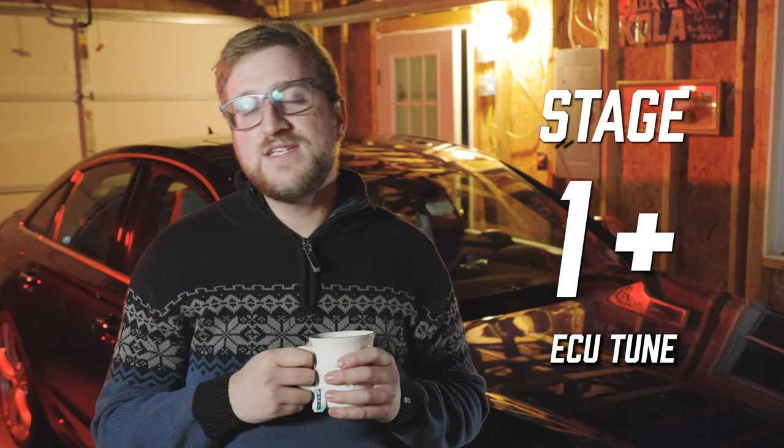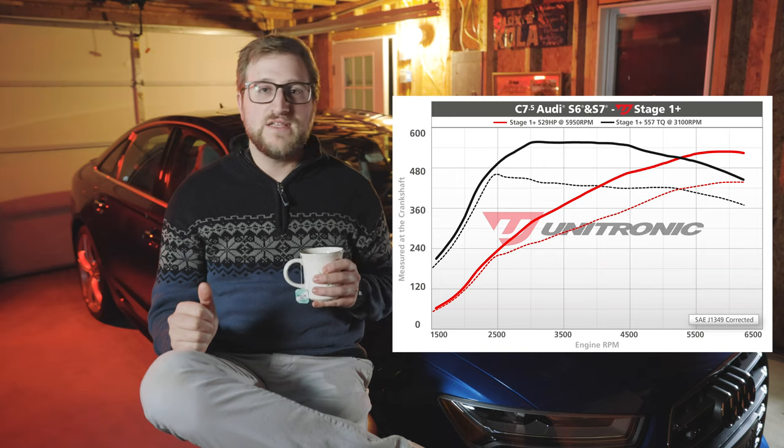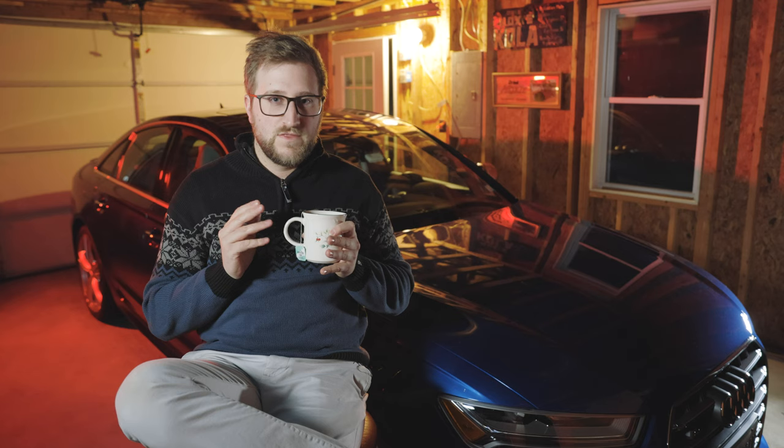This S6 has the Stage 1 Plus ECU tune, which allows the engine to make around 80 more horsepower and around 150 foot-pounds more torque. As you can see, that extra power leads to a completely different-looking power band. What's happening right now is that the car will shift at 3,000 RPM at about half throttle, but the transmission thinks the engine is still making stock power figures — when in reality the engine is making a lot more power than stock.